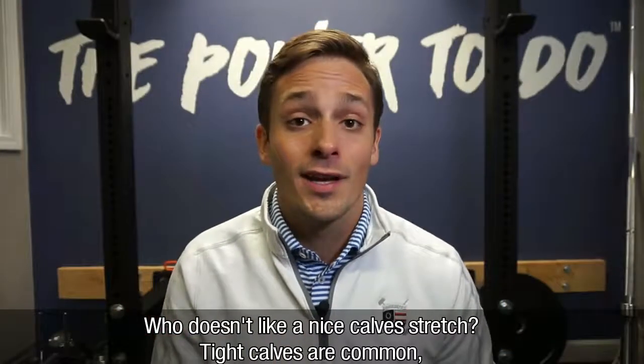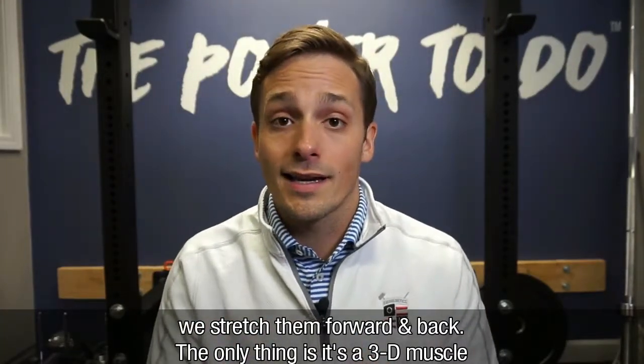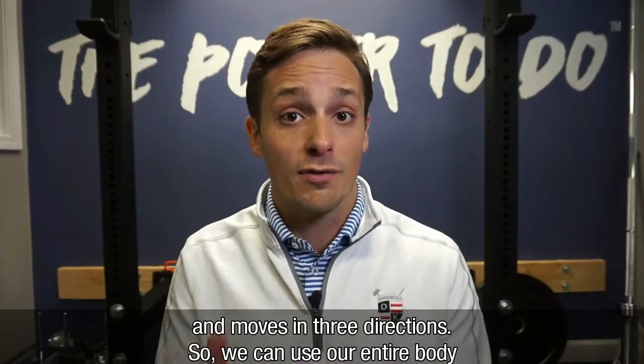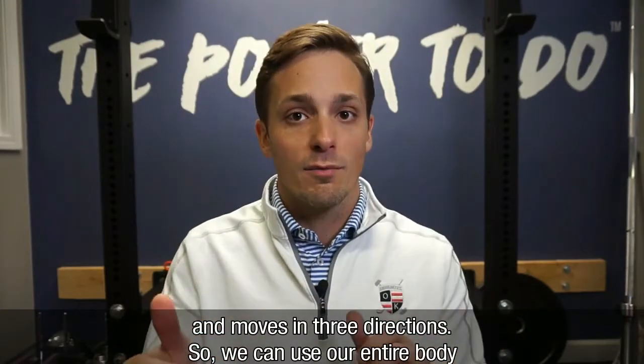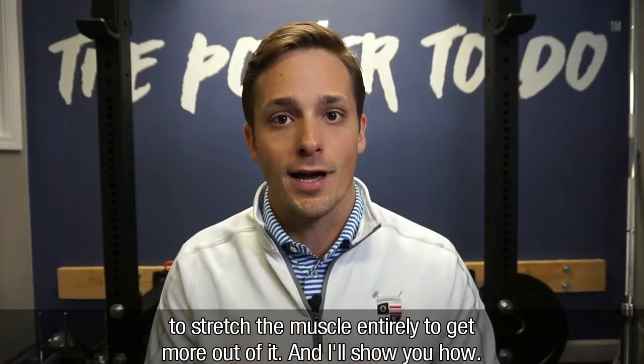Who doesn't like a nice calf stretch? Tight calves are common, and we stretch them forward and back. The only thing is that it's a three-dimensional muscle and it moves in three directions. So we can use our entire body to stretch the muscle entirely to get more out of it, and I'll show you how.